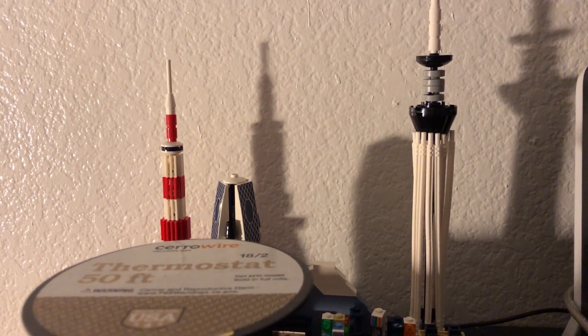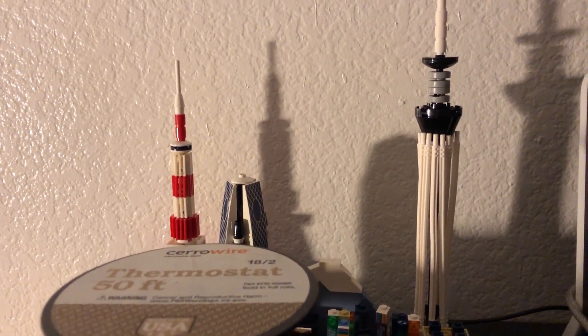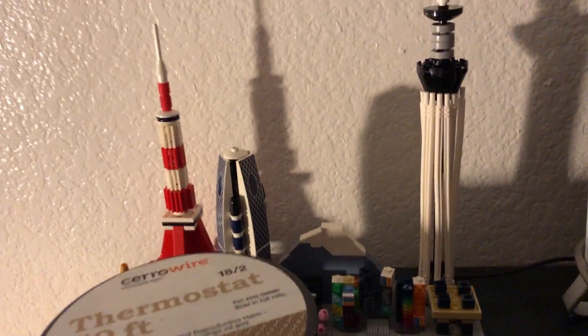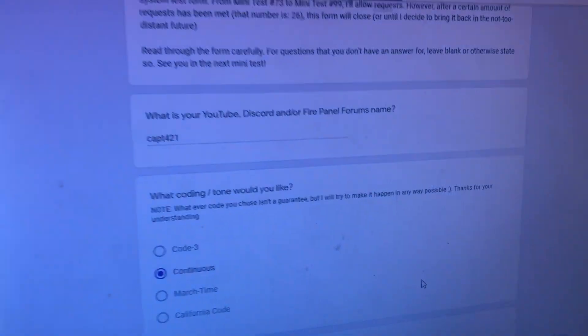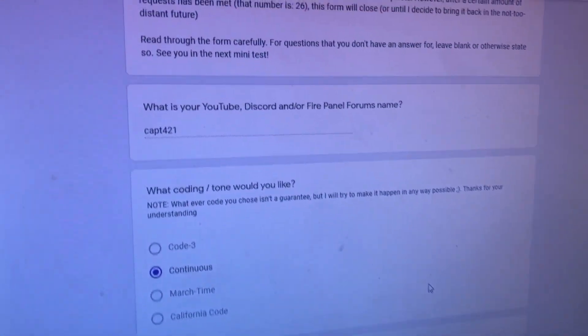Requested Mini Test number 82. You're staring at two things I actually got for Christmas: thermostat wire, which is awesome for the system, and then just some modular set of Tokyo. The big thing is to focus on this. Requested Mini Test number 82 by Cat421. Let's go.